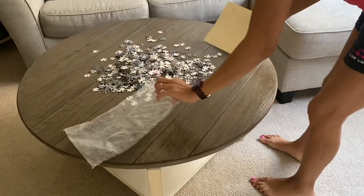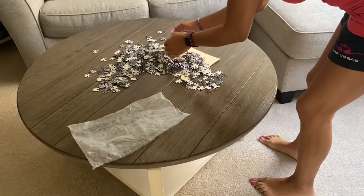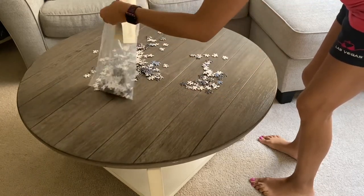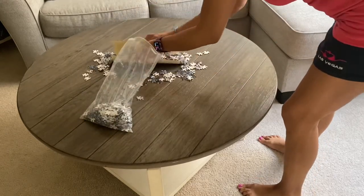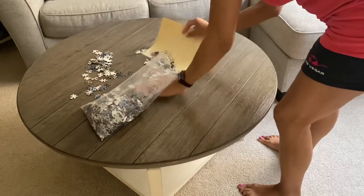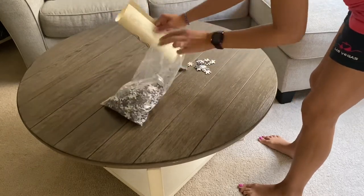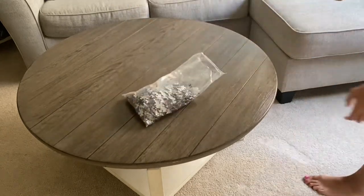I have the bag that I bought it in. I just cut the top with scissors and I'm carefully putting the pieces in the bag. When I took the puzzle pieces out, I dusted out the bag so there wasn't too much puzzle dust in there. Now I'm just picking them up and putting them in, hopefully not dropping any.